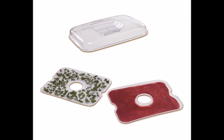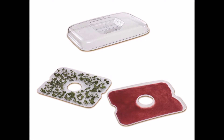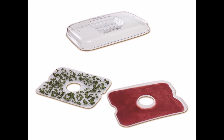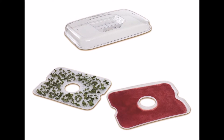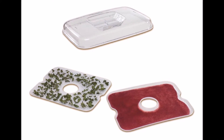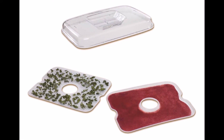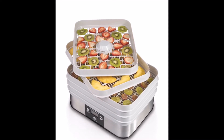The Hamilton Beach 32100A incorporates a fan into its design which pushes hot air up through the trays. This improves drying time and helps keep the temperature even throughout the device. The cover also includes a ventilation mesh, and the openings on top let moisture escape while preventing condensation from causing problems.